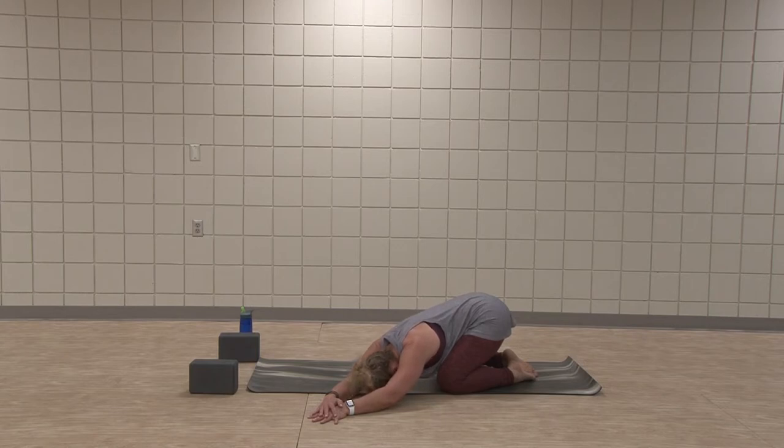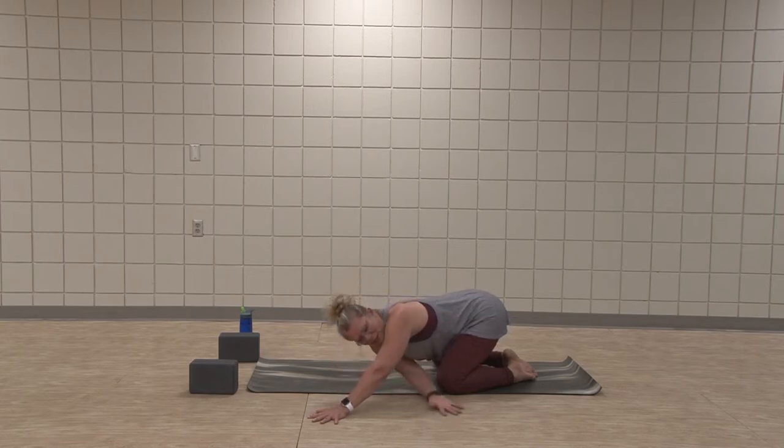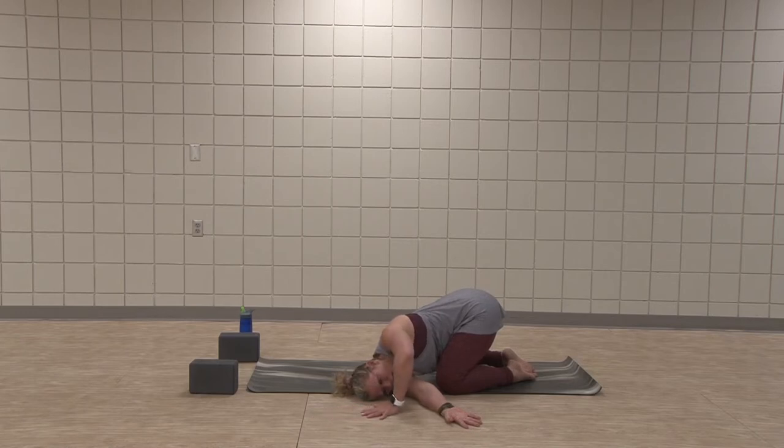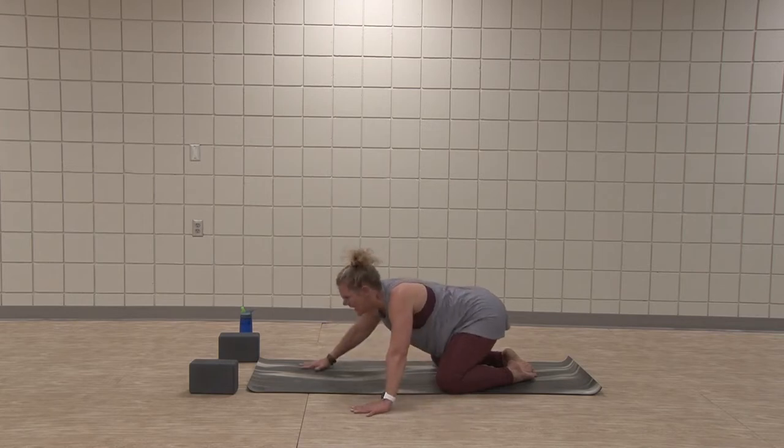On the next inhale lift up a bit, thread your right arm through under left armpit — thread the needle, right side of face to mat. Left hand can slide in a little closer to the shoulder. Give you some leverage to open up. Let the hips sink. Maybe the left arm comes up to the sky and behind the waist. Let yourself surrender into the rotation here — first rotation of our practice. Relax the left elbow, it's behind the back. Inhale the arm comes up, exhale and plunge. Slowly inhale, move to the other side.